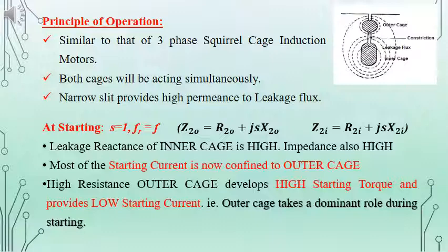At starting condition, the leakage reactance of the inner cage as well as the impedance of the inner cage will be high. Because of that, most of the starting current will be flowing through the outer cage. Since the outer cage has high resistance, it will provide high starting torque and the starting current will be reduced. For starting purpose, the outer cage will have a dominant role over the inner cage.